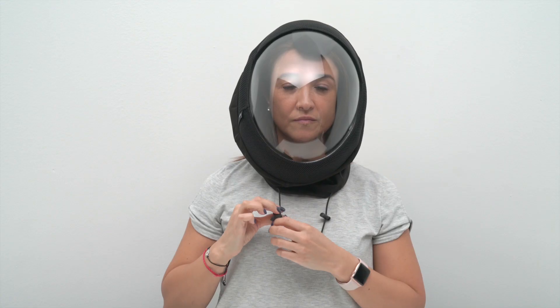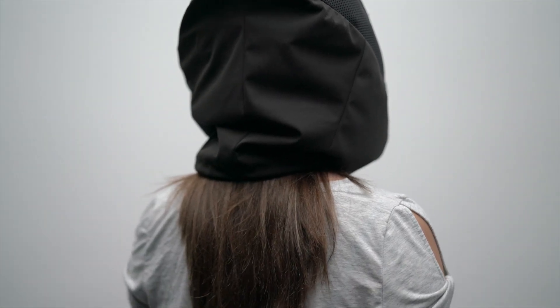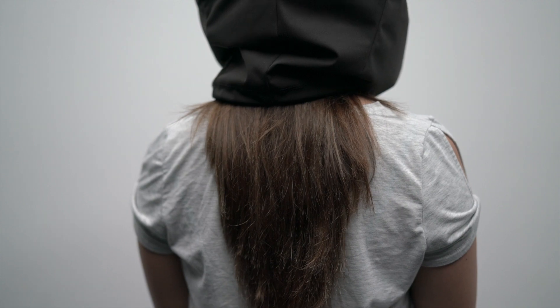To create the neck seal, pull the two drawstrings snug around your neck. They should be tight, but not uncomfortable. If you have long hair, testing has shown that the neck seal maintains its integrity over loose, unbraided hair.